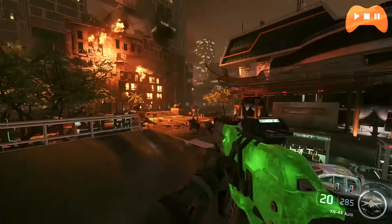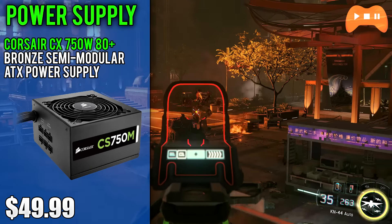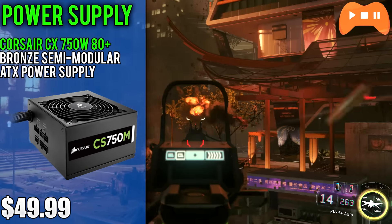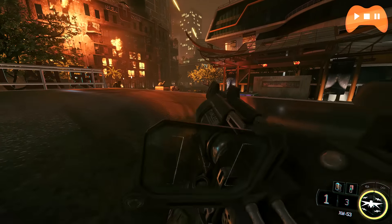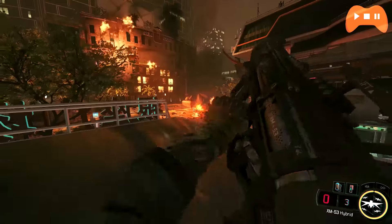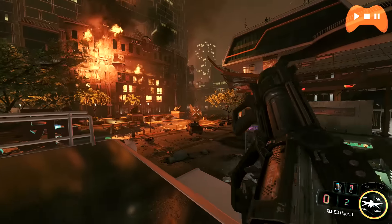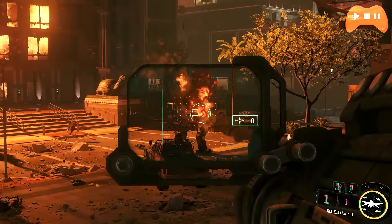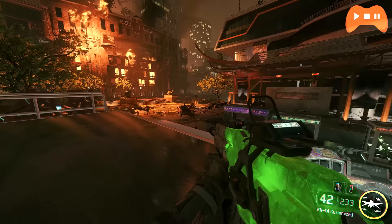Lastly we have the power supply. I chose the Corsair CX 750W 80 Plus Bronze certified semi-modular power supply costing $50. While 750W is overkill and you only really need about 600W, I had a hard time finding one above 550W that didn't have terrible voltage regulation or wasn't overpriced. This PSU is 80 Plus Bronze certified, has enough juice if you want to add a second GPU, and is semi-modular as well.